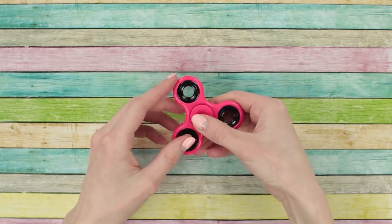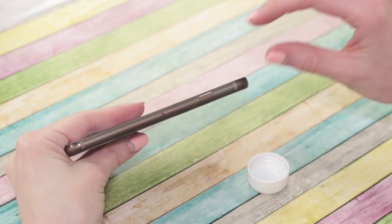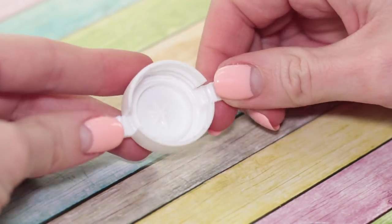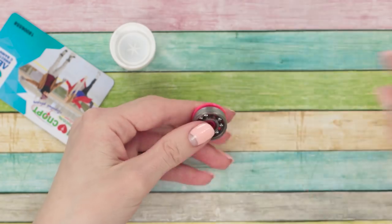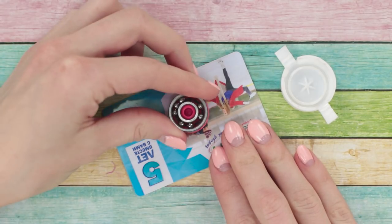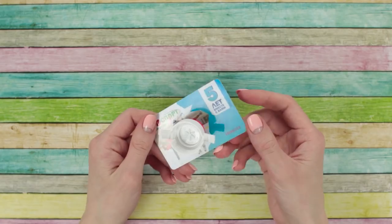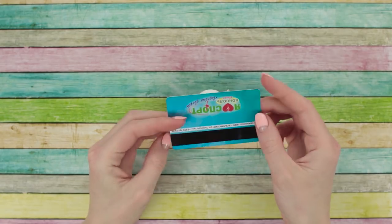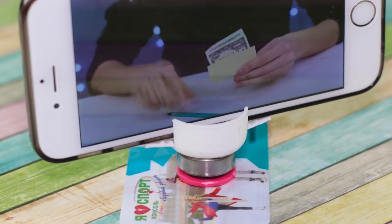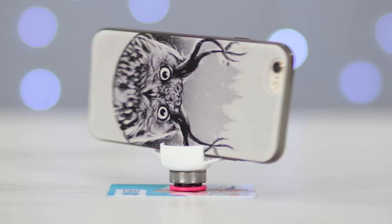For the next stand, we'll need a fidget spinner, a bottle cap, and a plastic card. Make some cuts in the bottle cap that match the phone's thickness. Take the bearing out of the spinner and glue it in the center of the card. Glue the cap on the bearing. We get a rotating phone stand — insert your phone and get ready to watch some cool videos. Turn it a bit to the left. No problem!